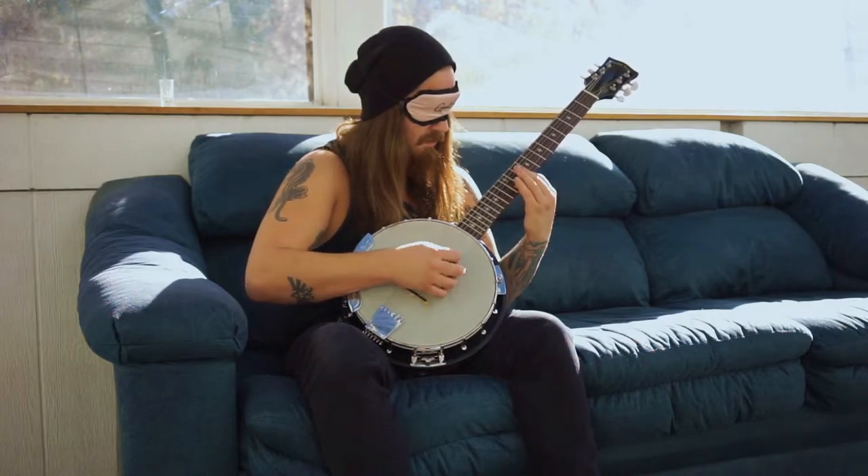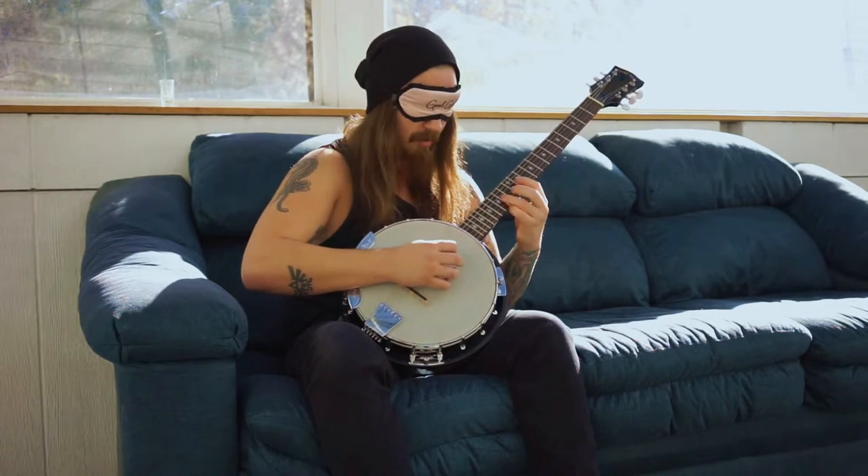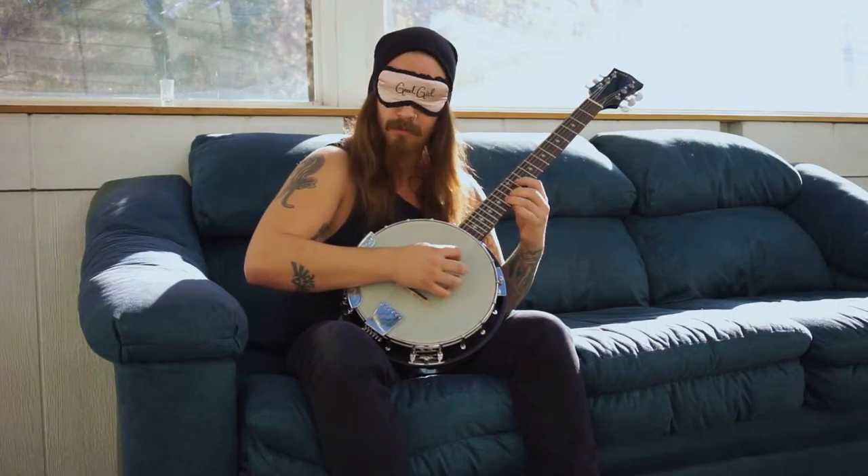I think we can do better than that. That's pretty gent sounding right there. Pretty gent.